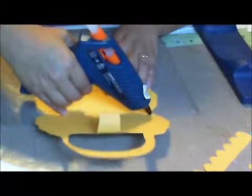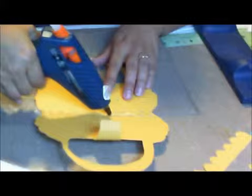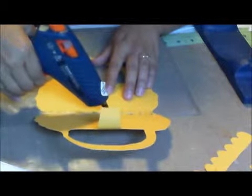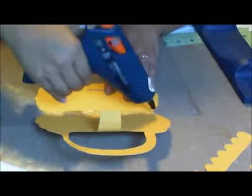It looks like it's melted, so I'm going to take my glue gun and go right over the middle. Just fill the whole center up with the glue gun — the whole thing. Just make sure it's thick and it's on there well.